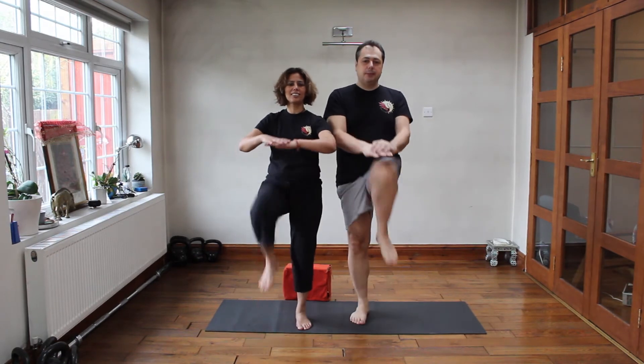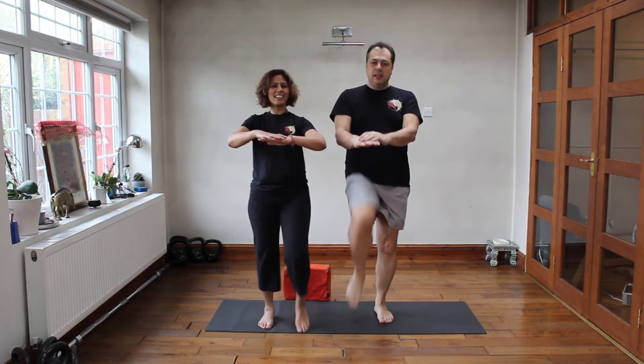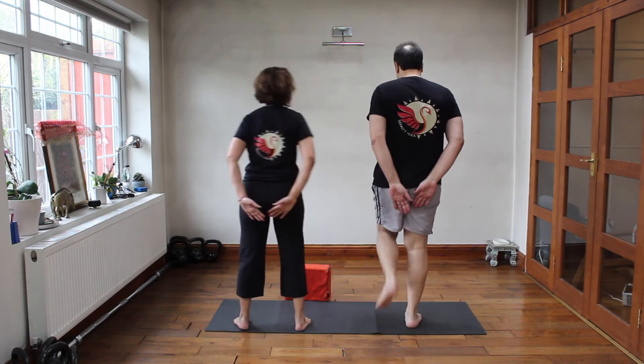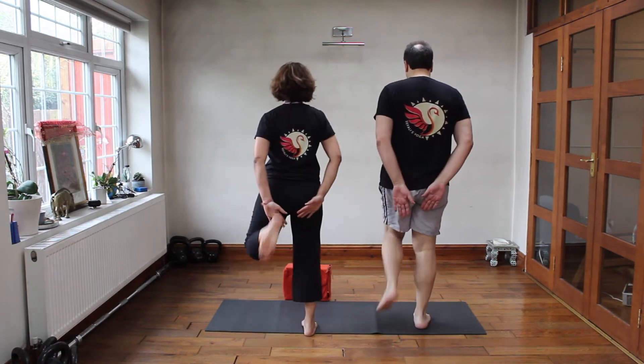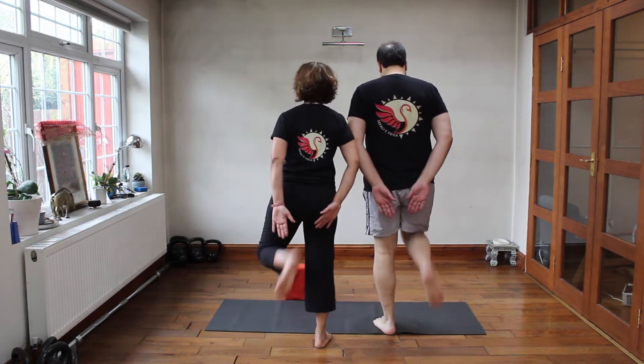This is a good one. 9, 10. Now let's do a hamstring — 2, 3, 4, 5, 6, 7, 8, 9, 10.